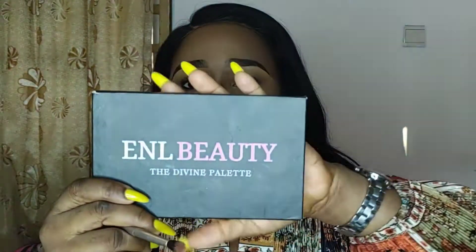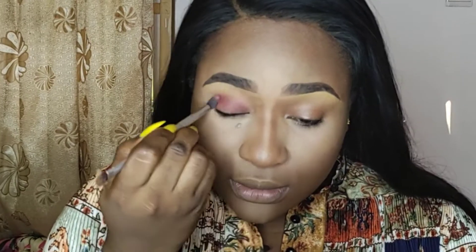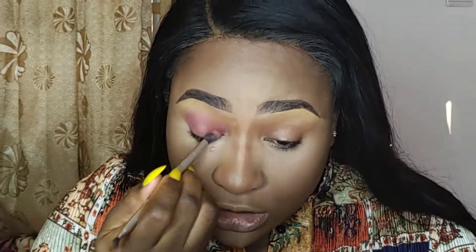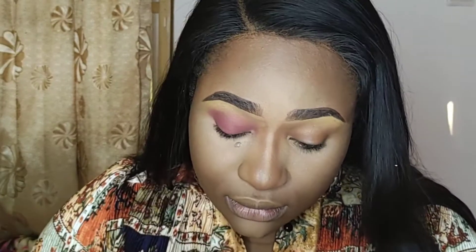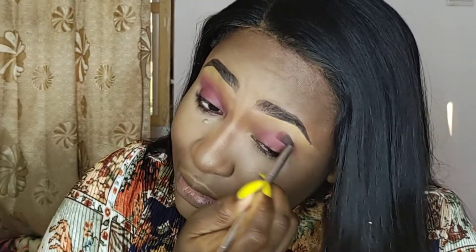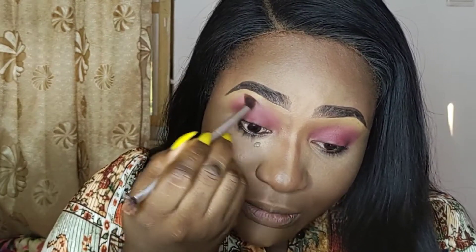I'm going to be using the ENL Beauty Divine Eyeshadow Palette and I'm going to apply this eyeshadow — the Sayo shade — all around my eye area. Just blending it all around. Using just a very simple makeup look today, just more simple eyeshadow, all around. I'm going to repeat the same on my other eye, turning it towards my upper eyelid area a bit.